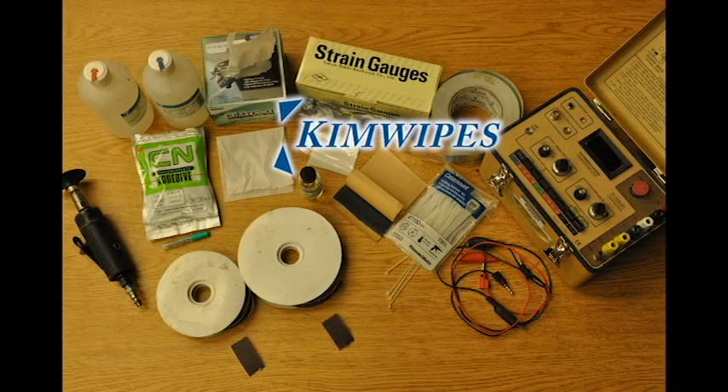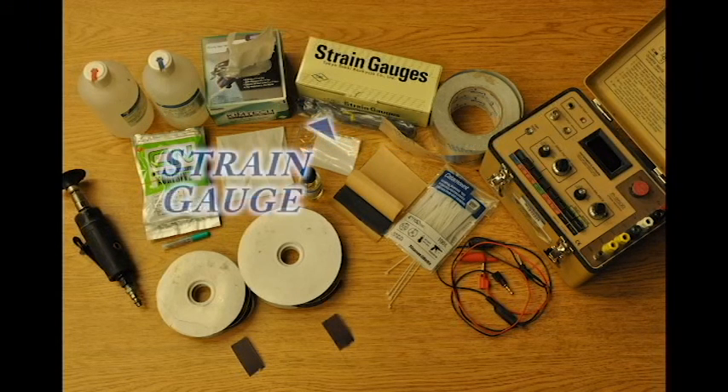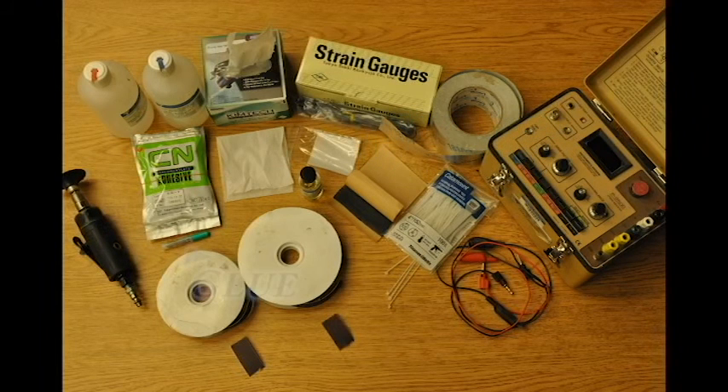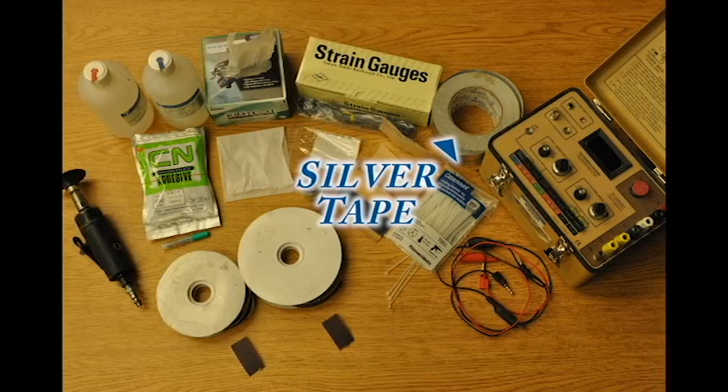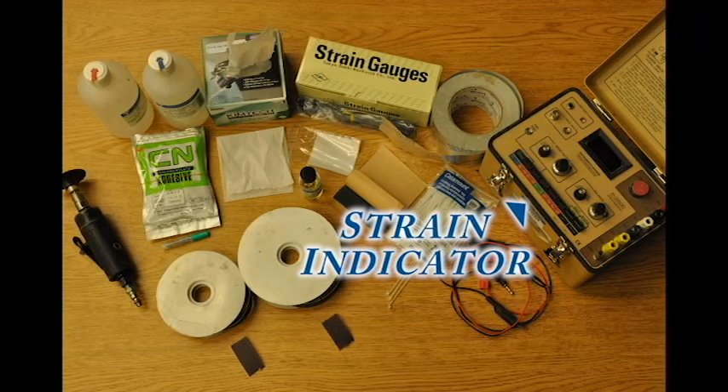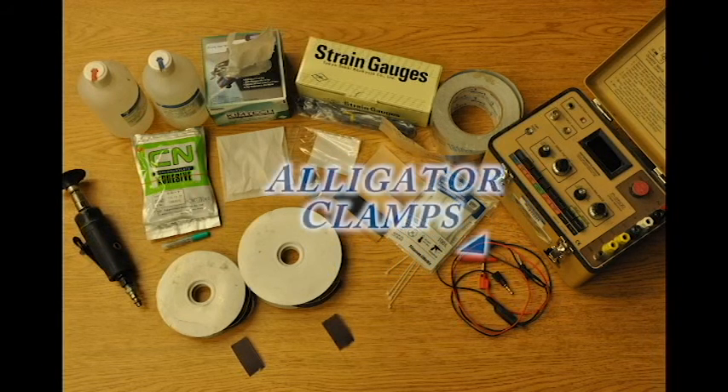Kim wipes. Strain gauge. Plastic sheets that come in the box of strain gauges. Glue — a post-yielding glue is best for steel if the steel is expected to yield. Epoxy. Tar. Silver tape. Zip ties. Strain indicator. Alligator clamps.